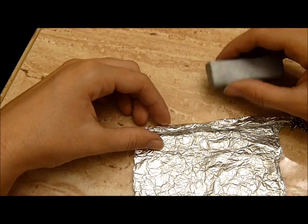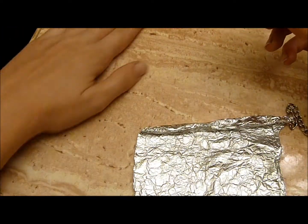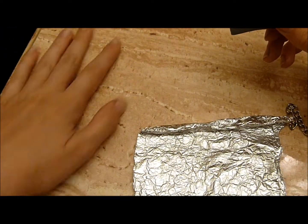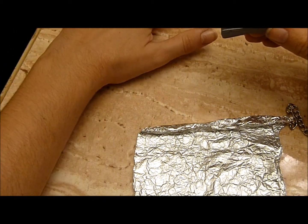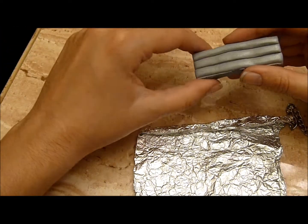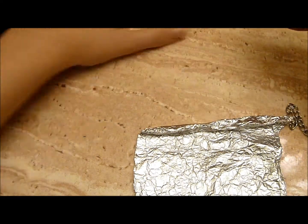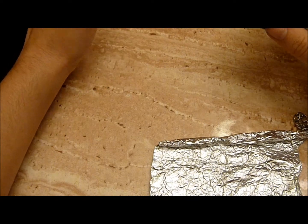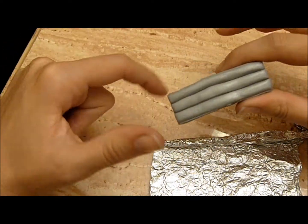For your next step, before you get your clay out, you're going to clean the surface with a paper towel or napkin. You're going to clean your table surface to make sure there's no lint or dust or anything. Then if you want, just to make sure, you can get a little piece of clay and roll it up into a ball and roll it around the surface so that lint doesn't get into your final product.